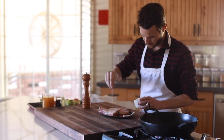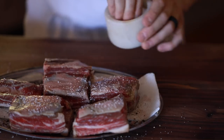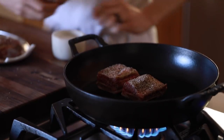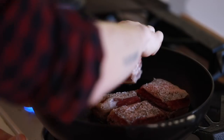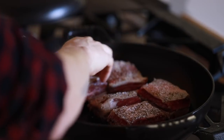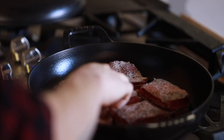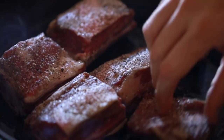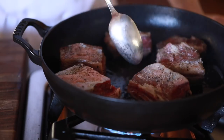First up will be the short ribs since they take about three to four hours to get super tender. Here you just want to season the short rib meat with a generous sprinkling of kosher salt and cracked black pepper on both sides, then they're going to go into a very large roasting pan to get crispy and golden on all sides. This will take about 10 to 15 minutes of good caramelization action.